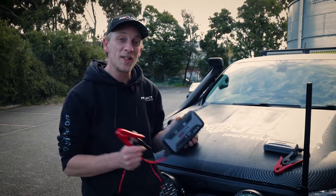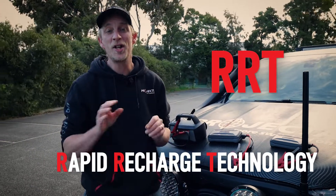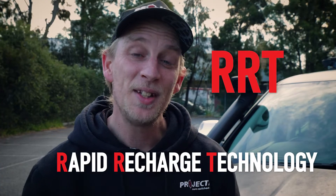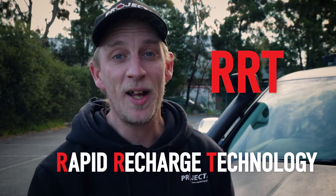And that's why all the jump starters in our Intellistart range feature our patented RRT, or Rapid Recharge Technology. RRT means these smart little suckers actually recharge themselves. Let me explain how that works.